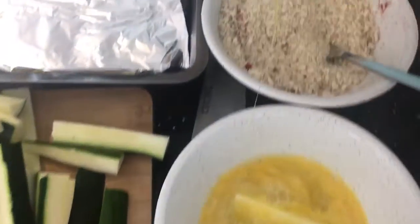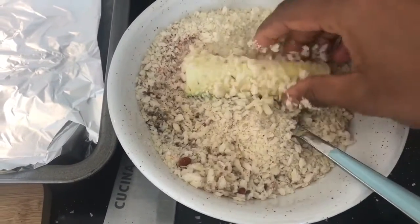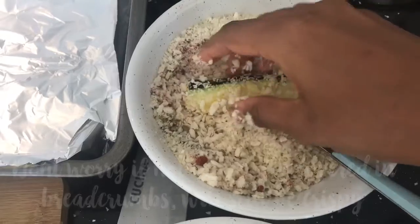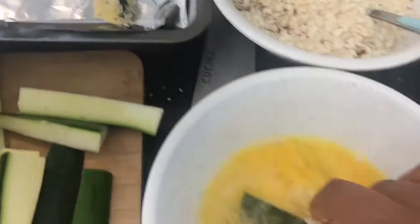Just push them down and try to make sure that you can get all the breadcrumbs sticking to the courgette fingers, and that will make them nice and crispy. Pop them onto a baking tray and repeat with all the rest of them.